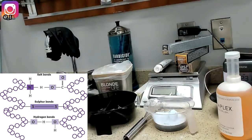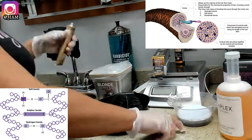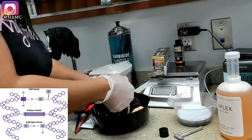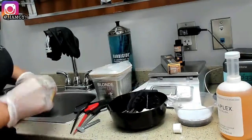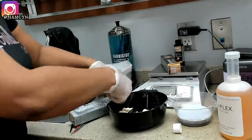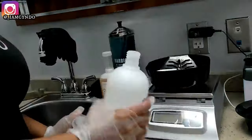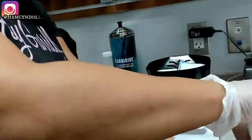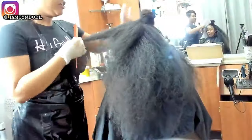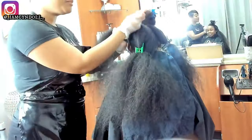There are three bonds holding your hair together, but right now we're dealing with the disulfide bond. There are also three layers of your hair shaft, and right now we're dealing with the cortex. The cortex is where the melanin lives and where the disulfide bond lives — it controls how curly your hair is and how much melanin you have. Right now I am using lightener to pull out that melanin.